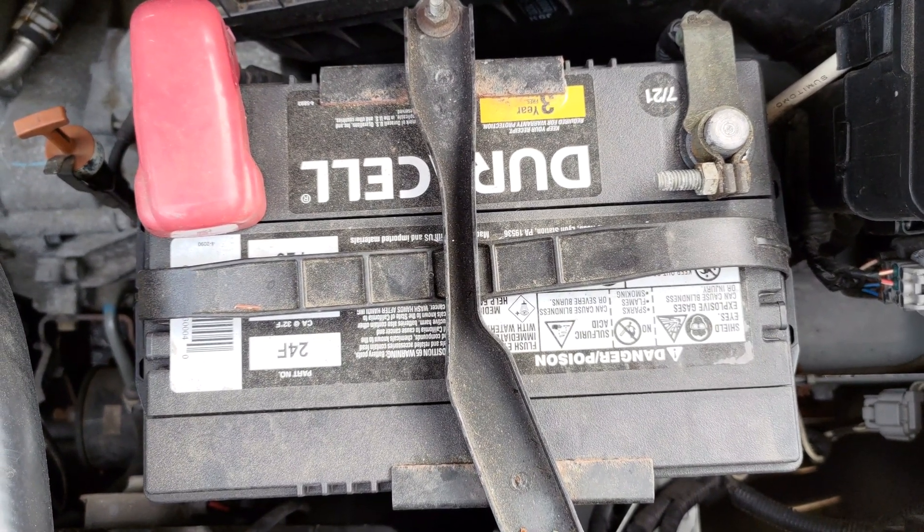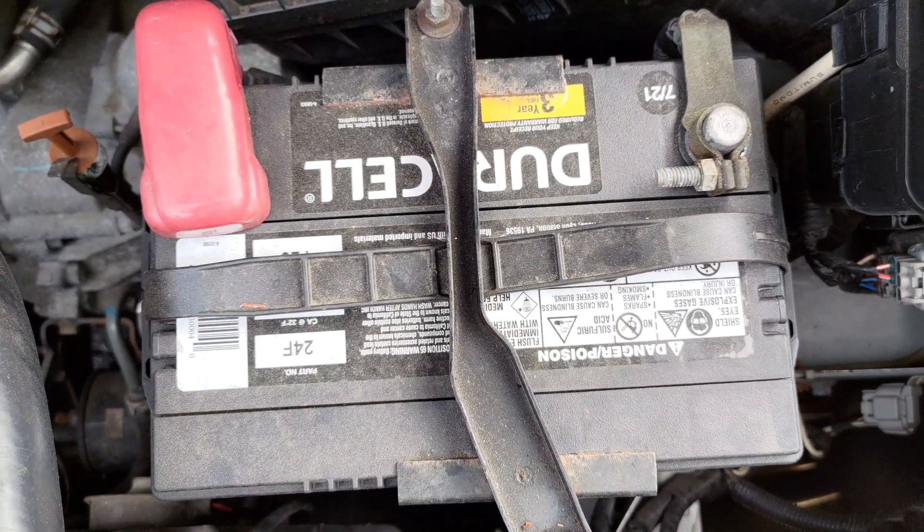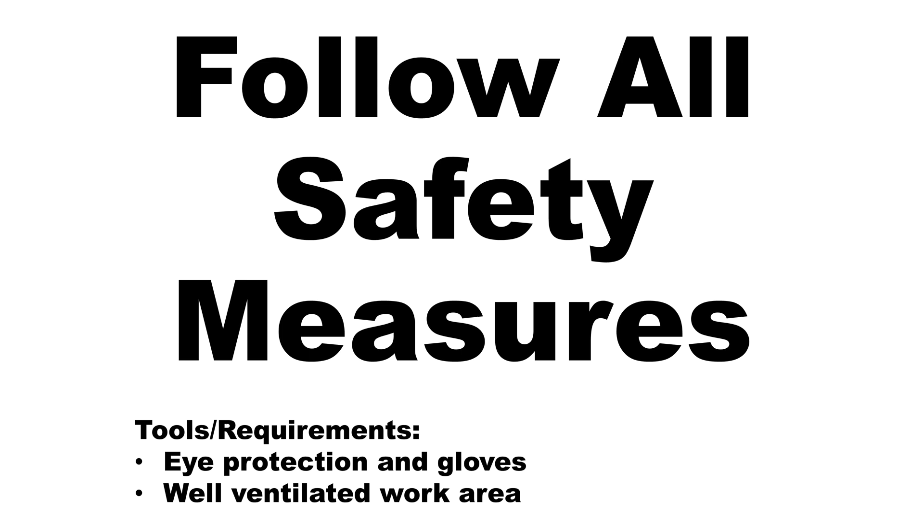It's important to wear personal protective equipment when performing any checks on a car or tractor battery, such as wearing gloves and full eye protection. Lead acid batteries generate explosive gases. Therefore, one should keep sparks, flame, and smoking materials away from batteries.